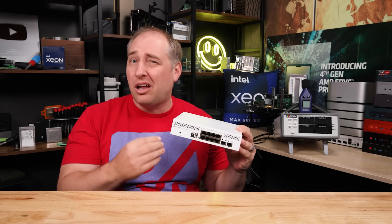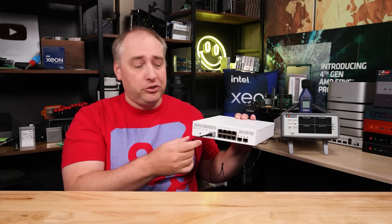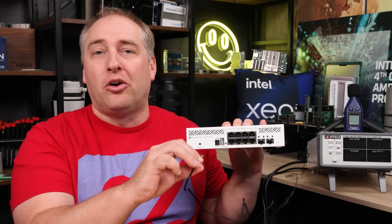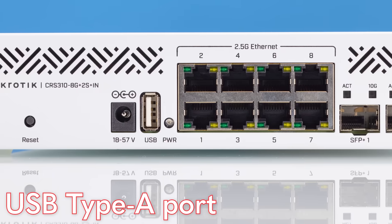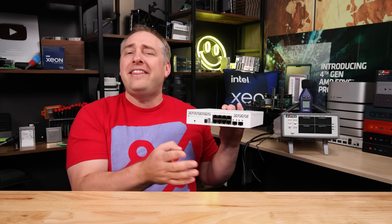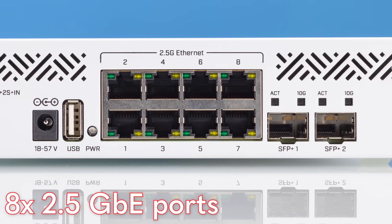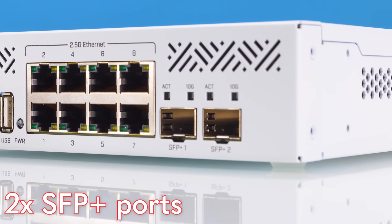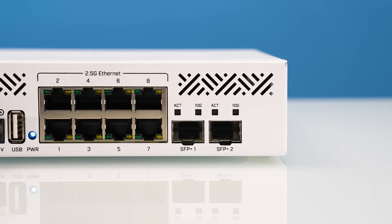The one thing I don't love is that this doesn't have MikroTik's power retention mechanism. You do get a wide input voltage, but I just don't like the fact that you can accidentally pull the power cable out and your switch dies. Next to that we have a USB port — if you need a USB flash drive to flash something or store something, you can do that. We also have the power LED, then our eight two and a half gig Ethernet ports — finally two and a half gig Ethernet on a MikroTik product! Next to that, we get two SFP+ cages for things like 10 gigabit Ethernet, and you can also use a 10GBASE-T adapter in one of those if you need it.